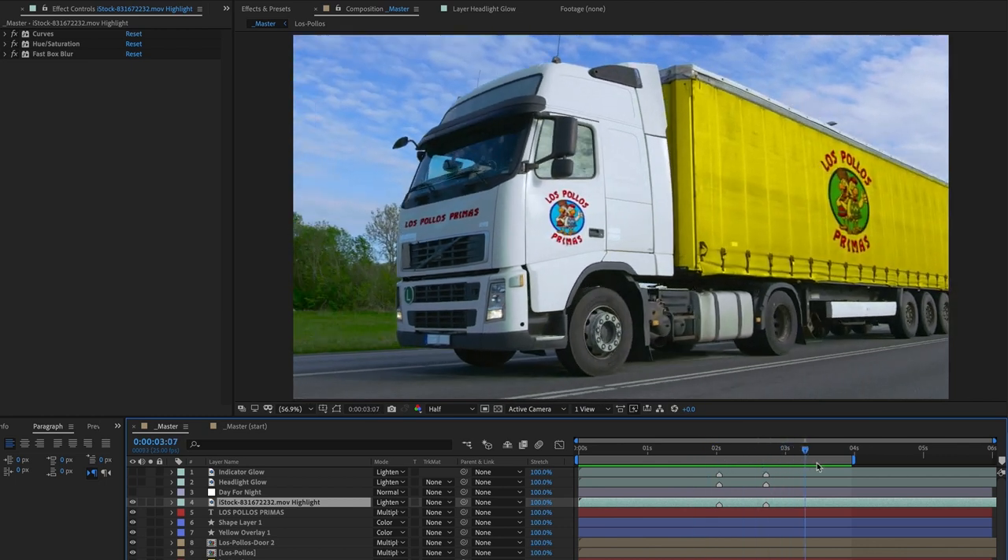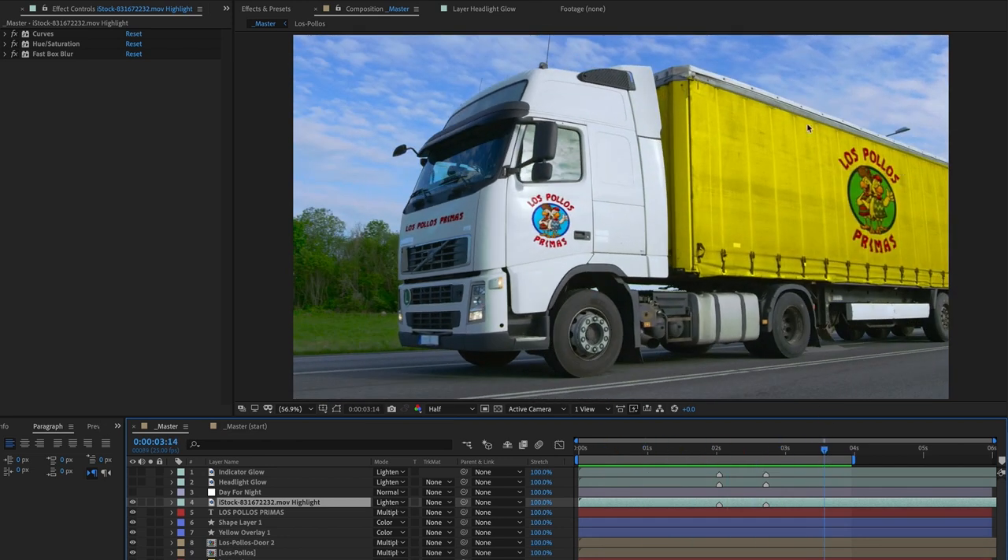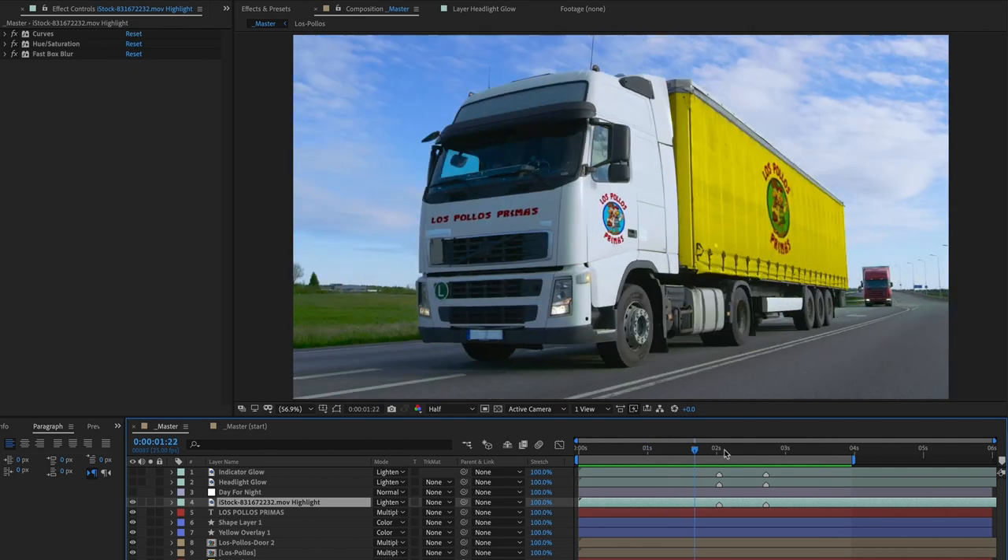On this shot, this is where we want to be going. We've got the logos on the front and the side of the cab, and the container has got the yellow coloring and also the logo on the side.